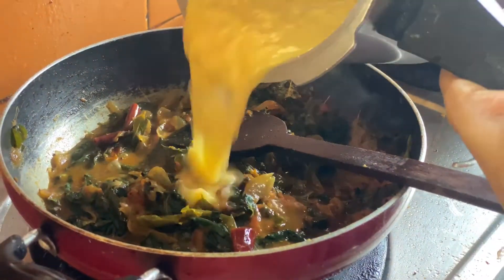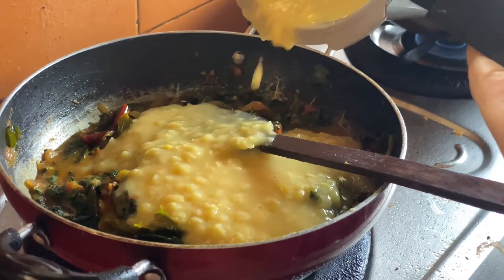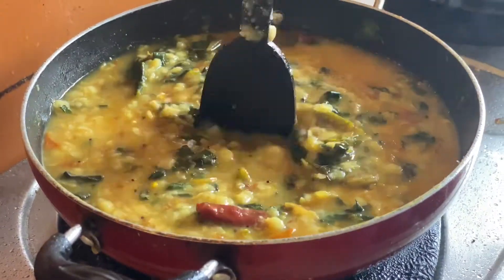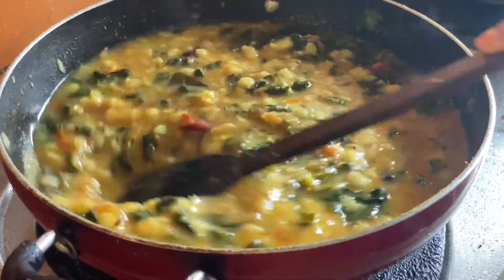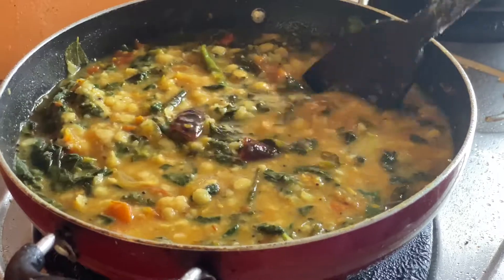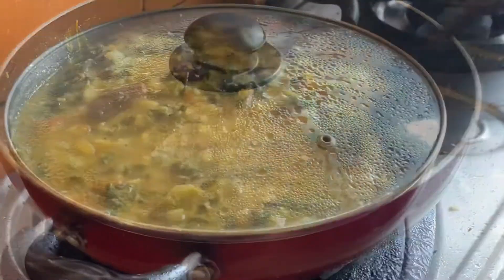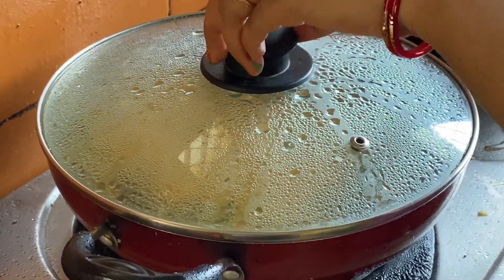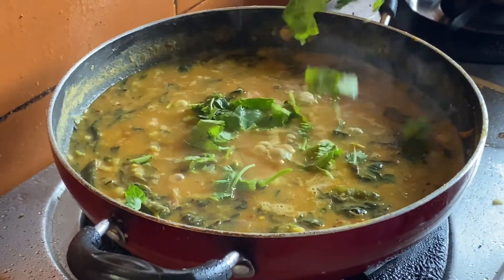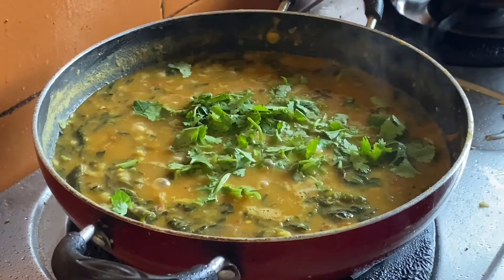I am going to fry it in the pan. I am going to cook it in the pan. This is a very easy recipe. I am going to cook it in the pan.